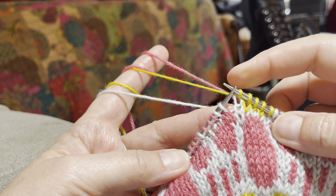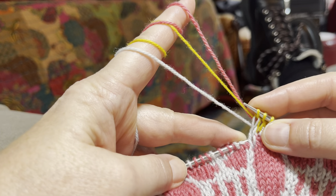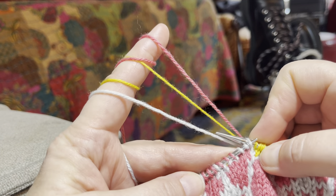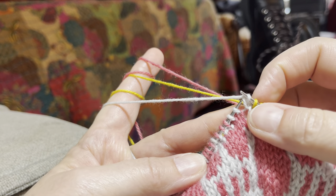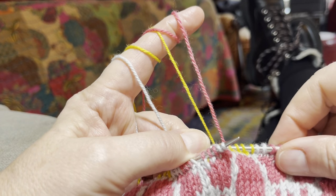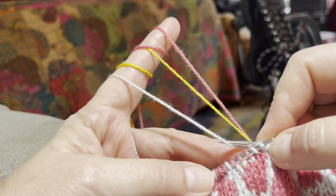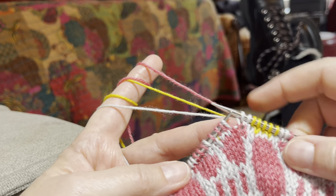On either side of these five yellow stitches I have to increase, so I'm increasing a white stitch by going into the bar below. I spread out my stitches so that the float going behind from one white increase to the next is nice and long. Then I have one more white stitch.